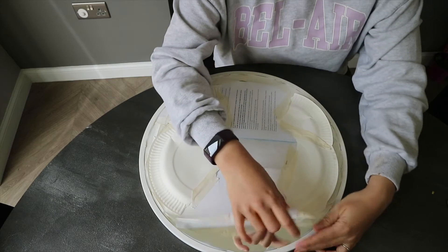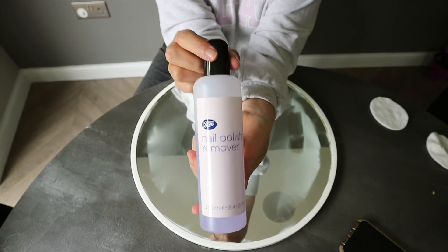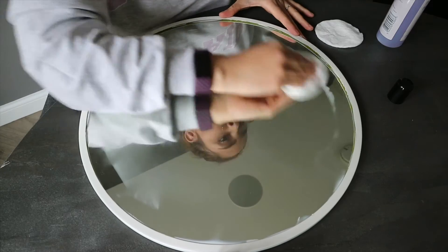I let the spray paint dry overnight and when I unveiled the mirror in the morning, I spotted some spray paint on the glass. Not to worry though — nothing a little nail polish remover won't fix.